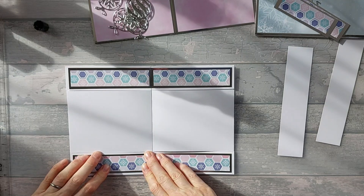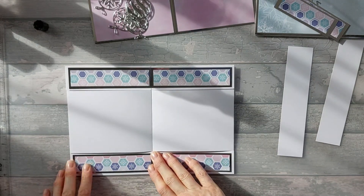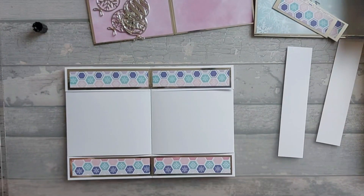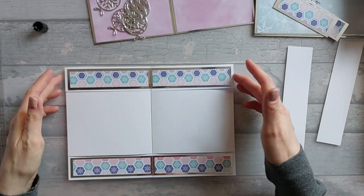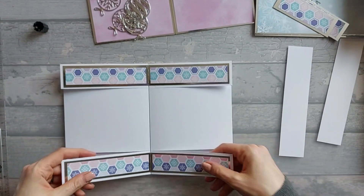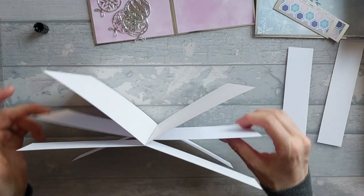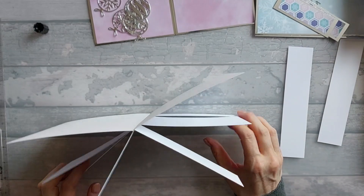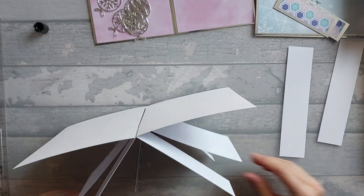We're going to do the same at the bottom — just going to stick that down. So you've stuck both sides down. You should end up now with a card where your two bits are stuck together. And this is where you're starting to get your spanner thing, your spanner look — you've got like a double spanner thing going on.